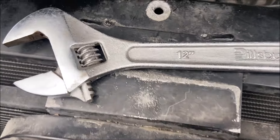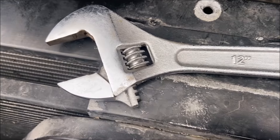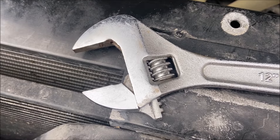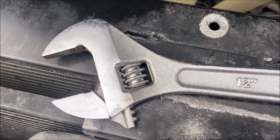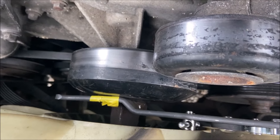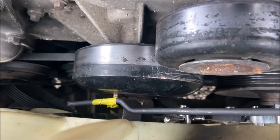I ended up using this Pittsburgh brand 12-inch crescent wrench because it has a more open throat on it than a 12-inch Craftsman. The Craftsman would not go on that nut. Now I'll remove this little guy — you can see how it's engaged in the fan pulley housing.